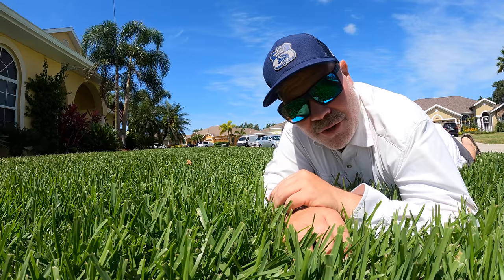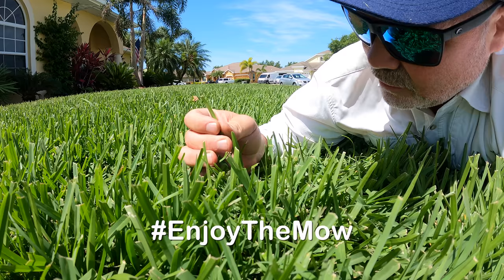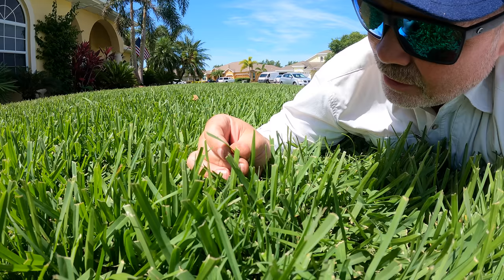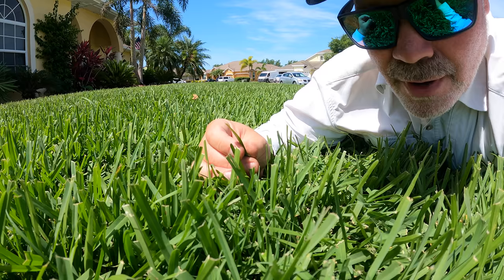Hey, what's up y'all? I'm Alan Hay, the Lawn Care Nut. Thanks for coming back for yet another week. I've been noticing something recently that's telling me I need to sharpen my mower blades. This is actually a question we get a lot leading from spring into summer, because folks are starting to see the same thing I am. So later in the video I'll talk about that, but right now I'm going to show you how to sharpen your mower blade.